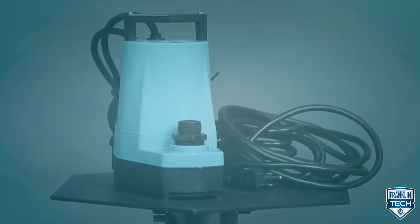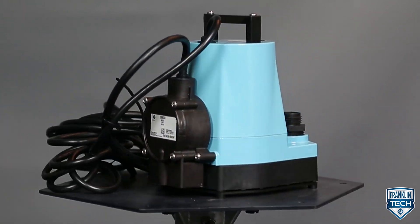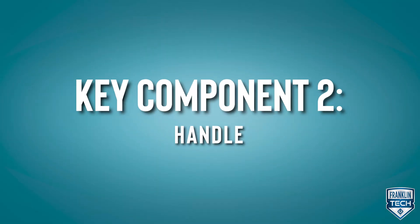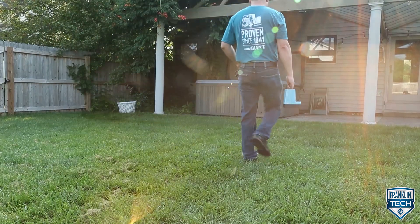Here are the components you need to know to install your pump. This pump is made of cast aluminum, coated with more than just an average paint. The pump has a baked-on epoxy powder coating that protects against corrosion. The handle provides quick and easy transportation to and from the job site.